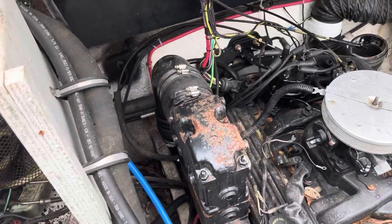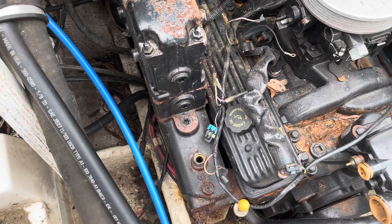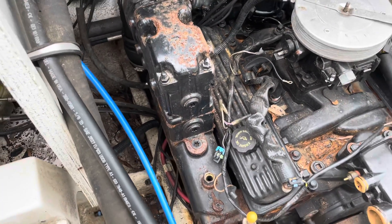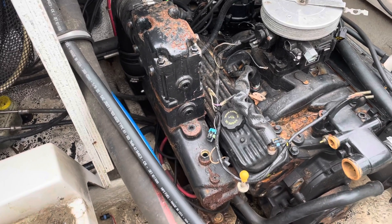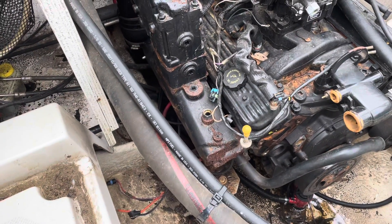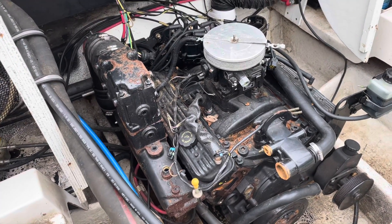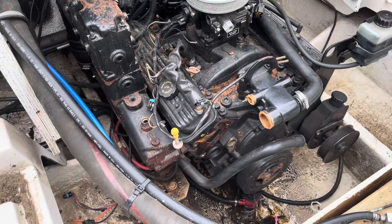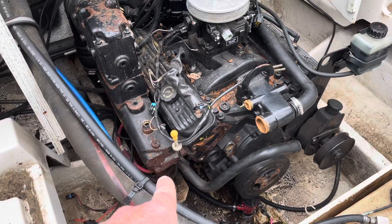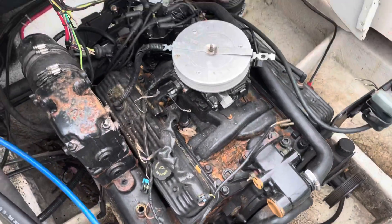Right now I'm struggling to get the other exhaust manifold off. Two of the bolt heads are rusted so I can't get a wrench on them or a bolt extractor on them — they're too far gone. I've drilled out the heads on both of them already but it's still not breaking free. I'm about five minutes away from deciding to pull this motor with that exhaust manifold still on it, depending on how hard it is to get the motor mount bolt out with it in the way.